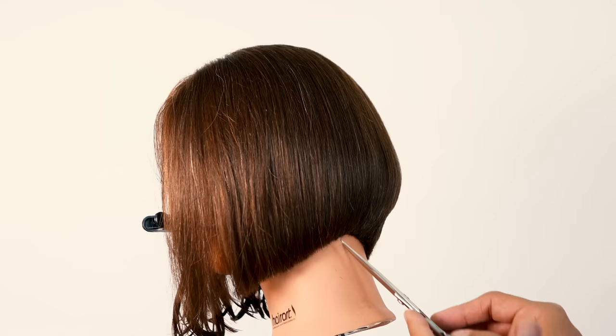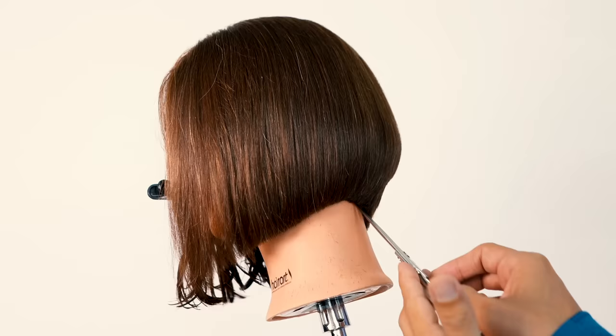Bone structure is going to play a huge role as you cut the hair shorter. Cleaning up that line all the way through, making sure that I get all those details. Here's a 360 view of it — that's looking fresh.